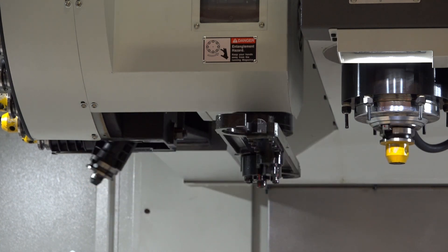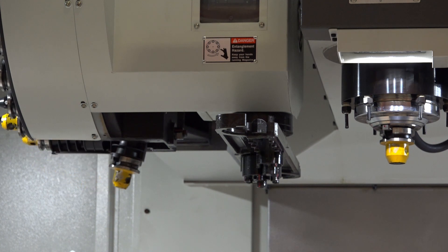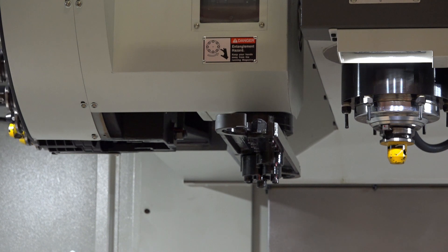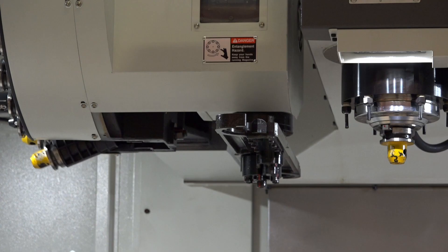The spindle power is 33 kilowatts or 30 horsepower continuous. For the peak power, that rises to 42 kilowatts or a massive 56 horsepower — great for metal removal.